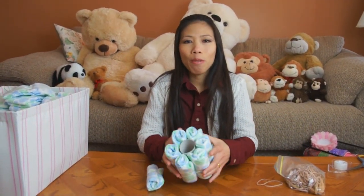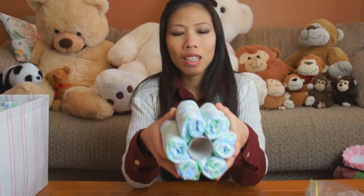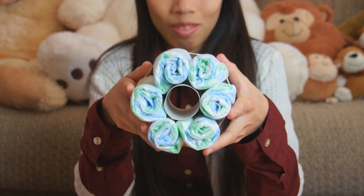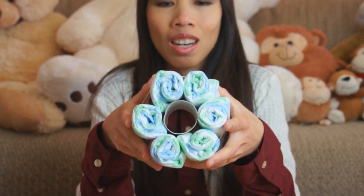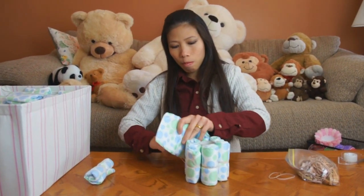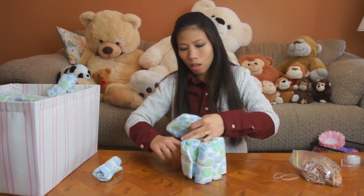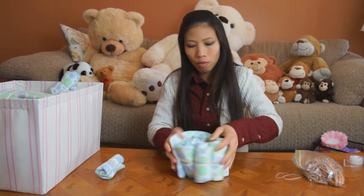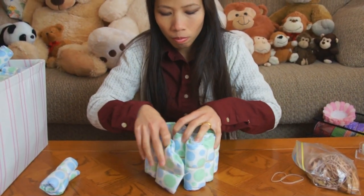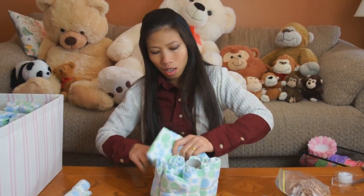First we're gonna make the front wheel. I rolled a diaper and put six of them together with the toilet paper roll in the middle, held together with a rubber band. That's the first step of making the front wheel. Next step, you just add more diapers — wrap them around in a spiral pattern, about six diapers on the outside.